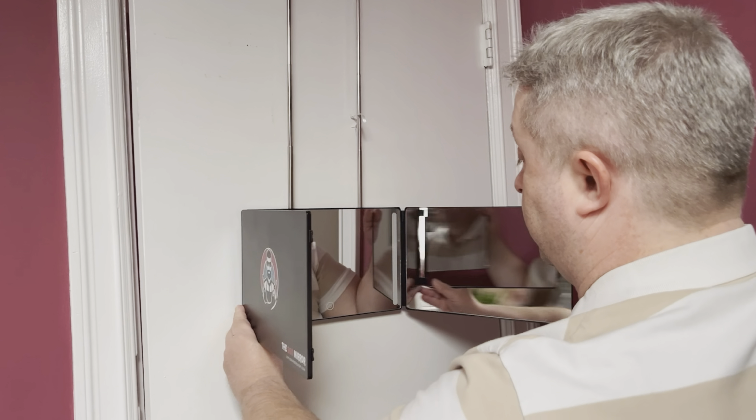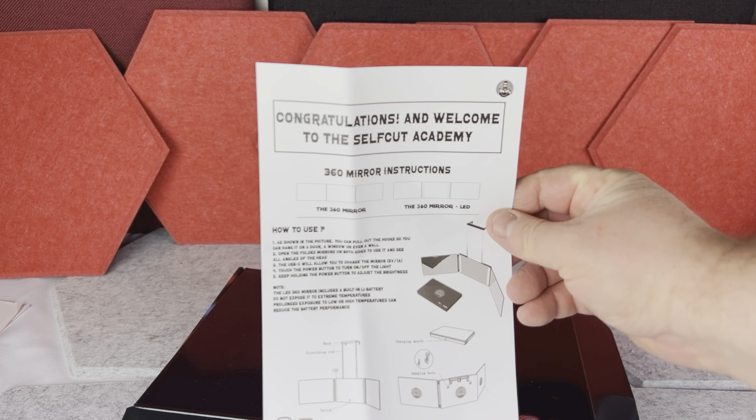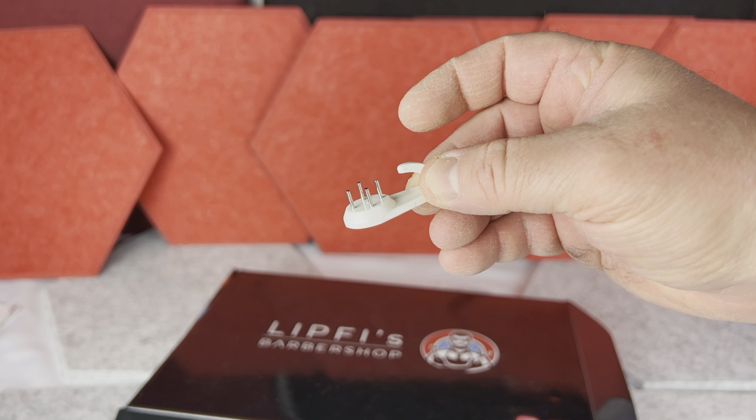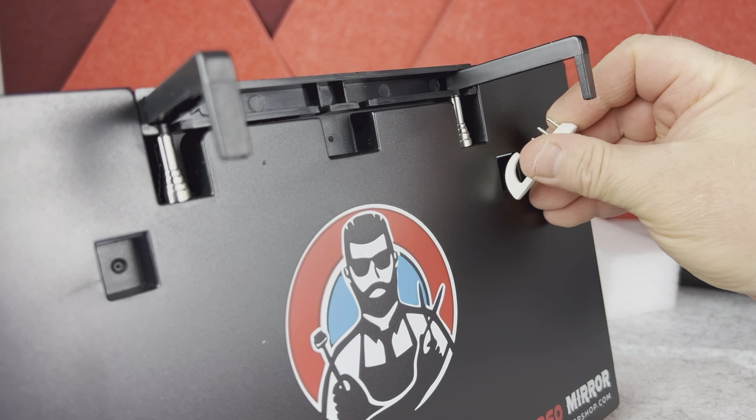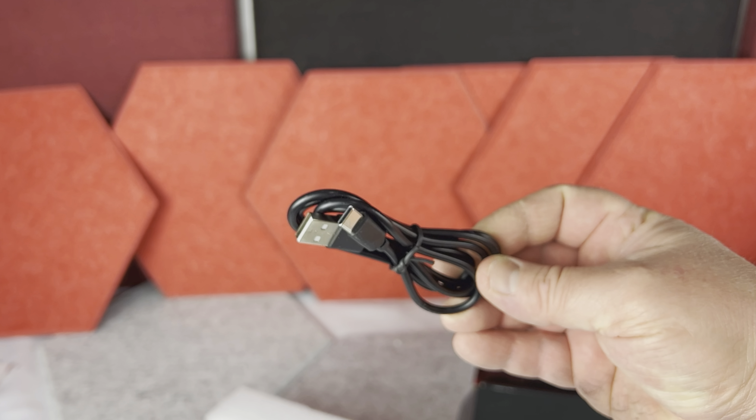The one I've got is with the LED light, but there is also an option without the light. First, when you open the box you have the instructions, then you have two pin mounted wall hooks — in case you want to hang it along the wall. Then there is the USB charging wire and of course the mirror itself.